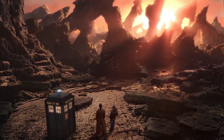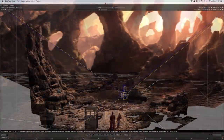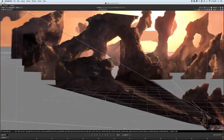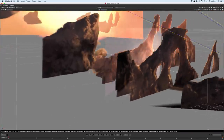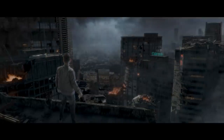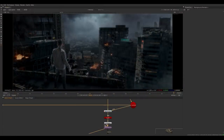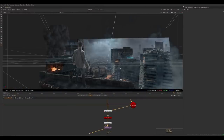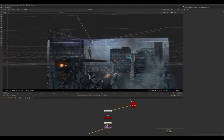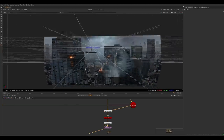Creating digital sets with camera projections has a lot of benefits. First of all, it's a lot faster than building the environment completely as 3D objects. You can use matte paintings or real photographs to have a completely photorealistic result. But even if you have created it as 3D graphics and your camera movement is not very complicated, you can save a lot of time by rendering just one frame and projecting it, instead of long hours rendering all frames.